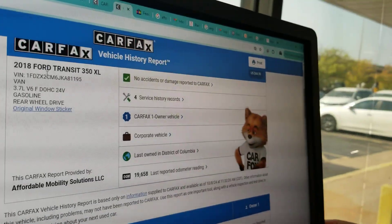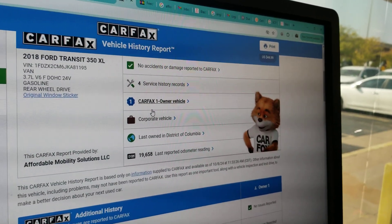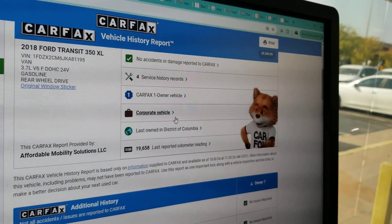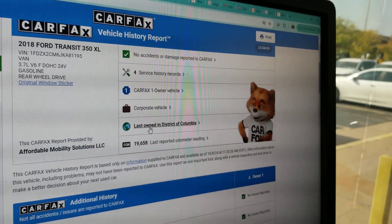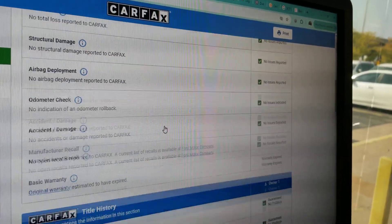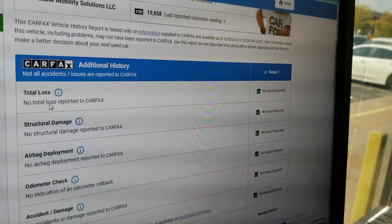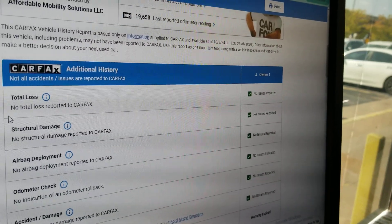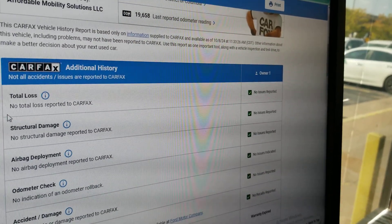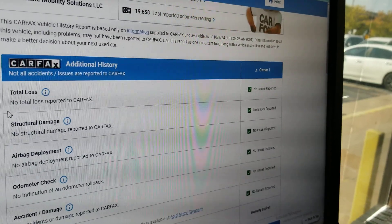While we do that VIN number, I run a CARFAX on every single one of our vehicles before we buy it. CARFAX shows one owner, no accidents or damage. Last owned as a corporate vehicle — I like these corporate vehicles because they've been adult driven and well maintained. CARFAX shows no salvage, junk, rebuilt, fire, flood, hail, or lemon brands on the title, and no total loss. This is a one owner, clean title, no accidents — that's an A-plus CARFAX report.